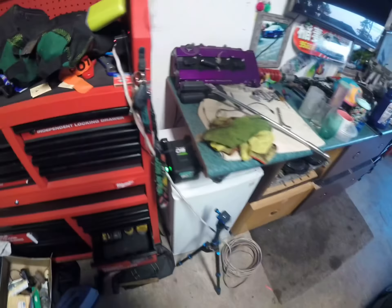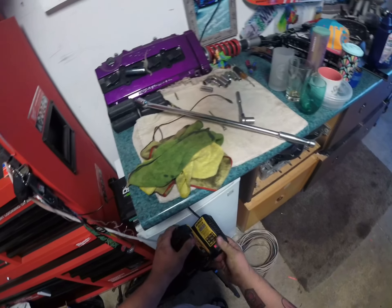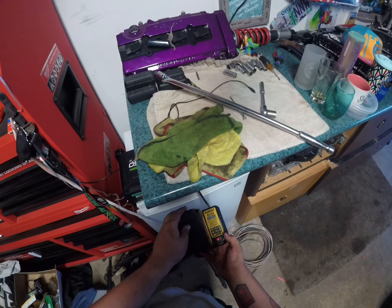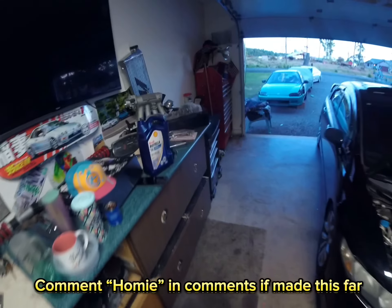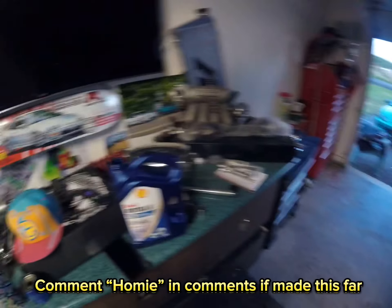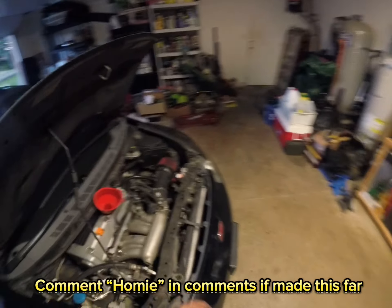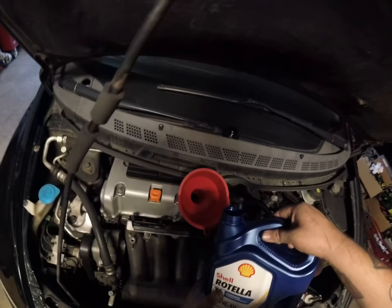Hope you guys enjoy this little chill video. If you guys like it, we'll do more of these. This won't get a lot of views — like, guaranteed. But the people that are watching, you guys are homies, you guys are real. You guys watching right now are literally the only reason I do the whole YouTube thing. I really love making videos, love doing reviews, love driving, love sharing my passion.